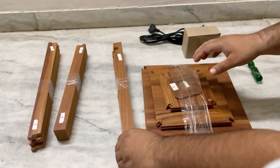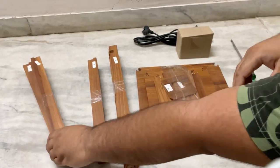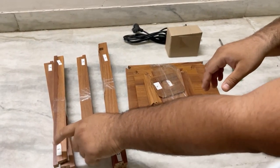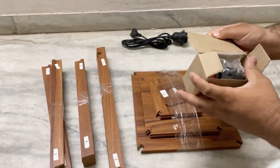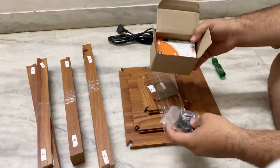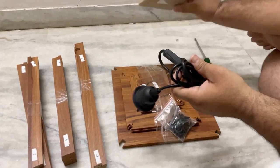Hello friends, you will be receiving this entire kit for the assembly of the product. You might have received number 1, 2 sticks, number 3, 4, number 5, 6 sticks and this plate. There will be a bulk packet which will include screws for the installation, a wire, and a 9-watt bulb.